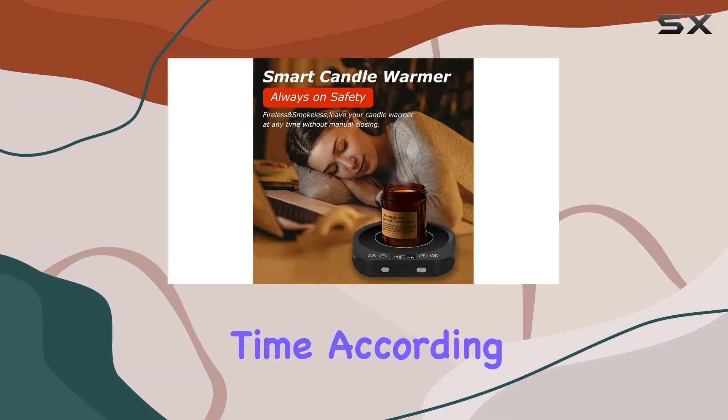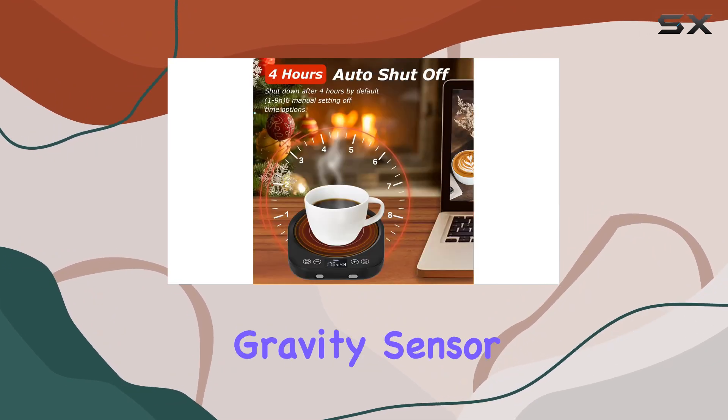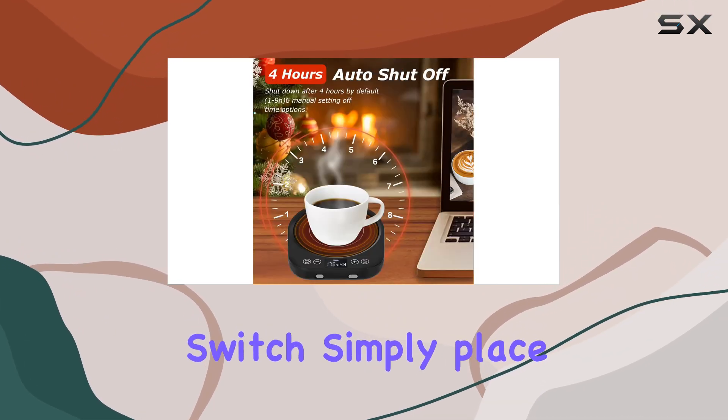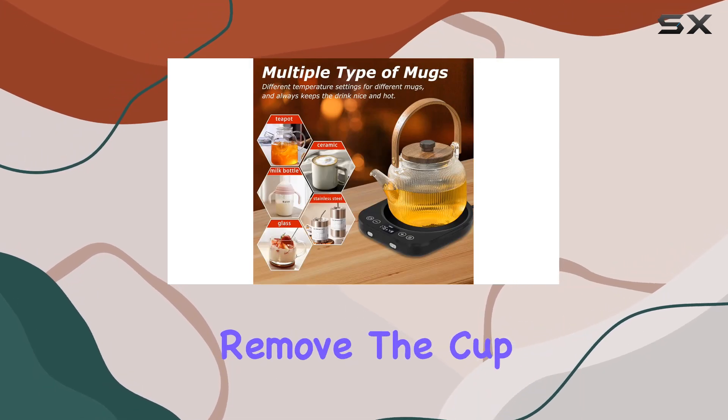You can customize the shutdown time according to your needs. One of the standout features of this mug warmer is its gravity sensor switch. Simply place your cup on the warmer and it starts heating automatically — remove the cup and it stops.